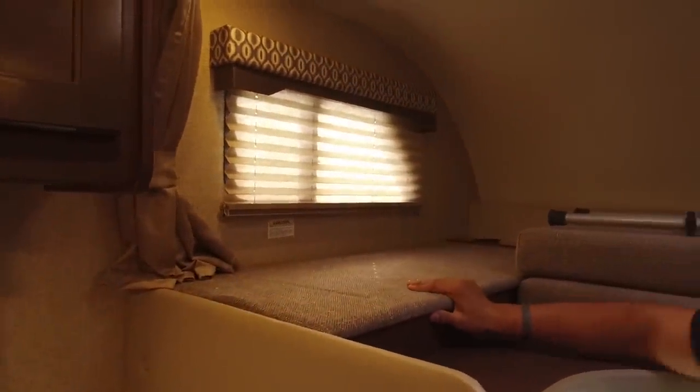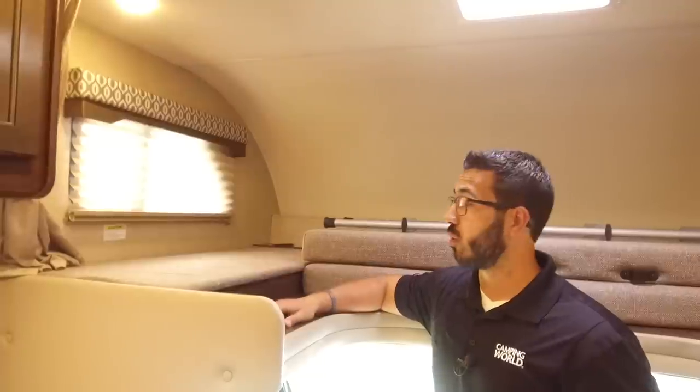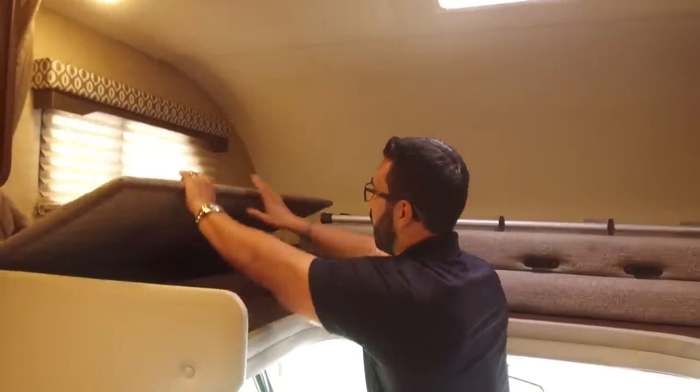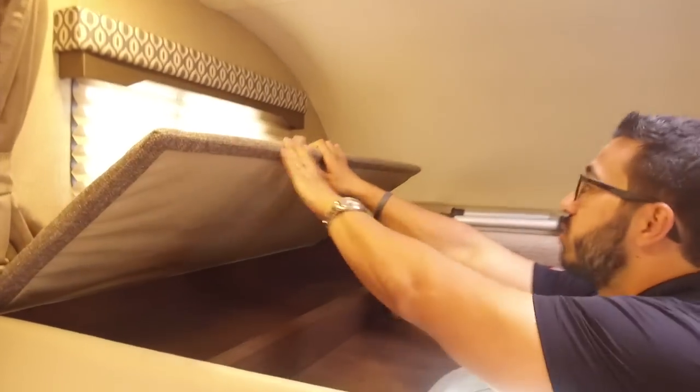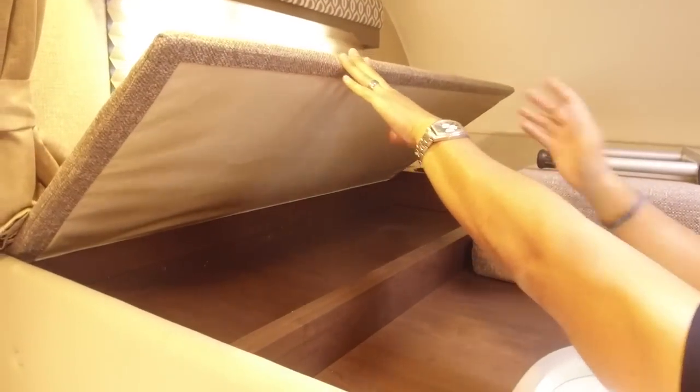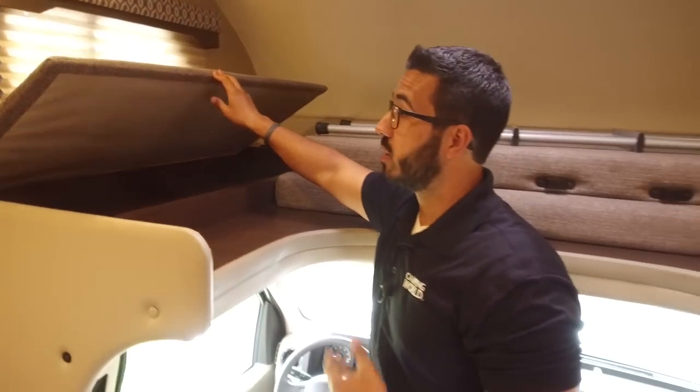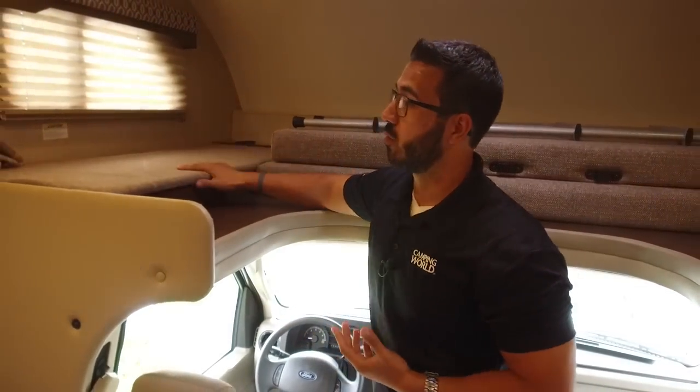The other thing I really like about this bunk over is: let's say you don't plan on having any guests — maybe it's just yourself or two of you — and you want extra storage. You can actually completely remove these side panels, remove the bed cushions, leave them at home in your garage, and you have awesome extra storage up here. I think that's really neat — it gives you a lot more versatility in a Class C than what you can normally have.